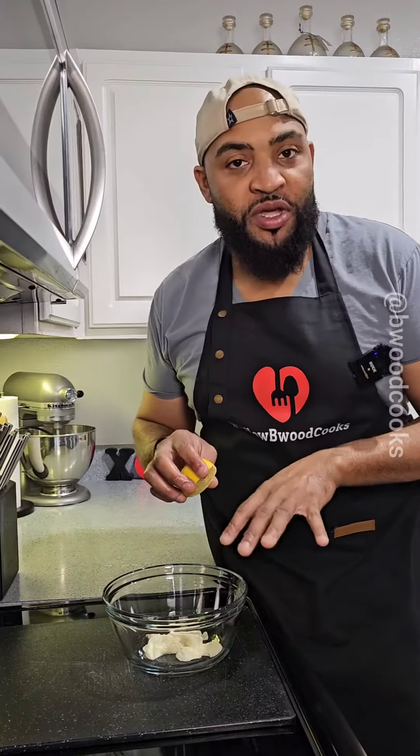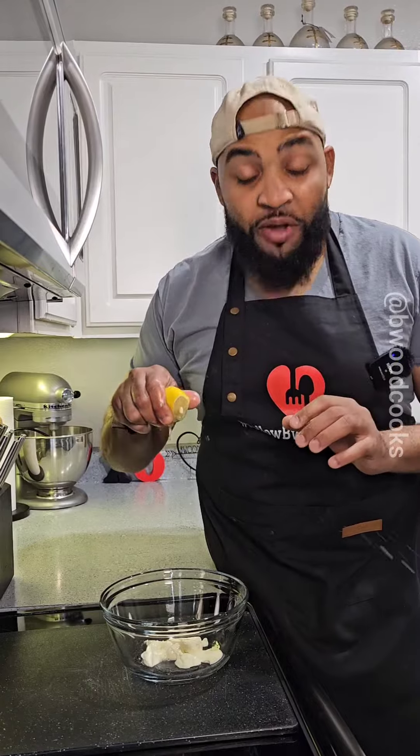I'm not making that much, so I only put a fourth cup of mayonnaise in the bowl. Now I'm going to squeeze some lemon on top. Now we're going to add a little bit of fresh parsley to the bowl.